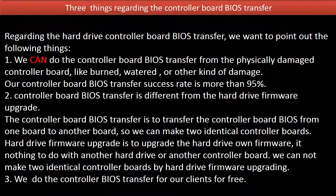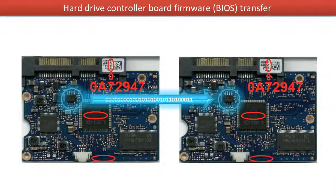3. We do the controller board BIOS transfer for our clients for free. This picture illustrates how the controller board BIOS transfer works. On the left hand side is the original bad board. On the right hand side is the donor good board. The controller board BIOS transfer means transferring the controller board BIOS from the original bad board to the good donor board.